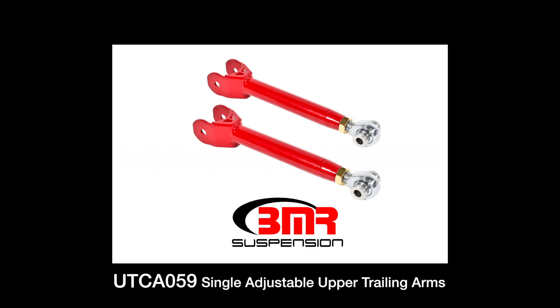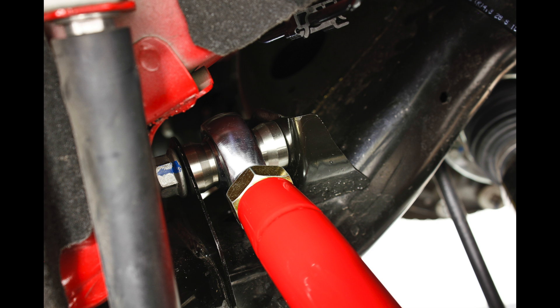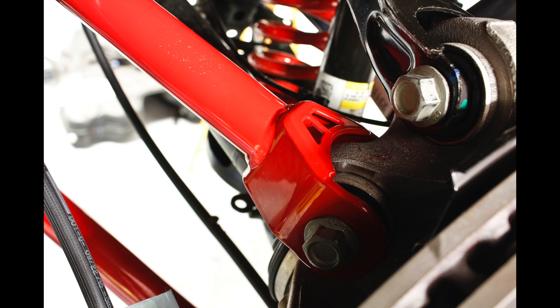BMR's UTCA059 rod-ended single-adjustable trailing arms are manufactured from heavy-duty 1.25-inch DOM steel tubing. The UTCA059s feature heavy-duty Teflon-lined rod-ends and 304 stainless steel custom-designed rod-end spacers. This design provides reduced deflection, increased articulation, and an all-around improvement in performance.